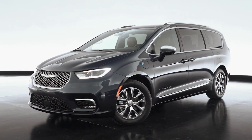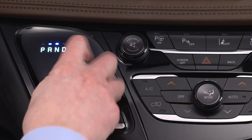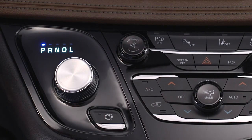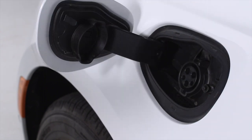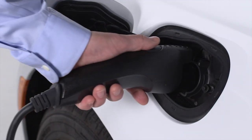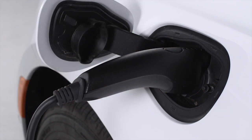When using a public charging station, first make sure the station is ready to provide a charge and that your vehicle is in park. Then, plug the charge connector into the vehicle's charging inlet. You'll hear a click when the charge connector engages. The vehicle should start charging automatically. If not, please check the instructions at the charging station.